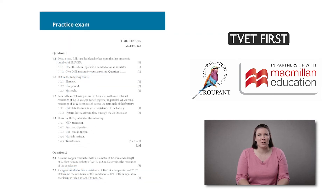A practice examination has been included in the student's book with a marking memorandum in the lecturer's guide, all to help with exam preparation.